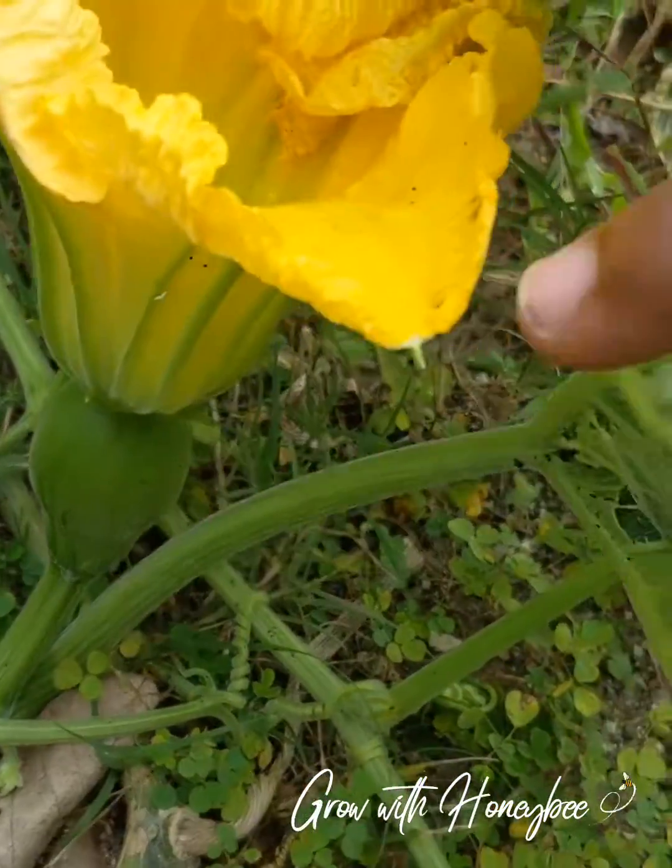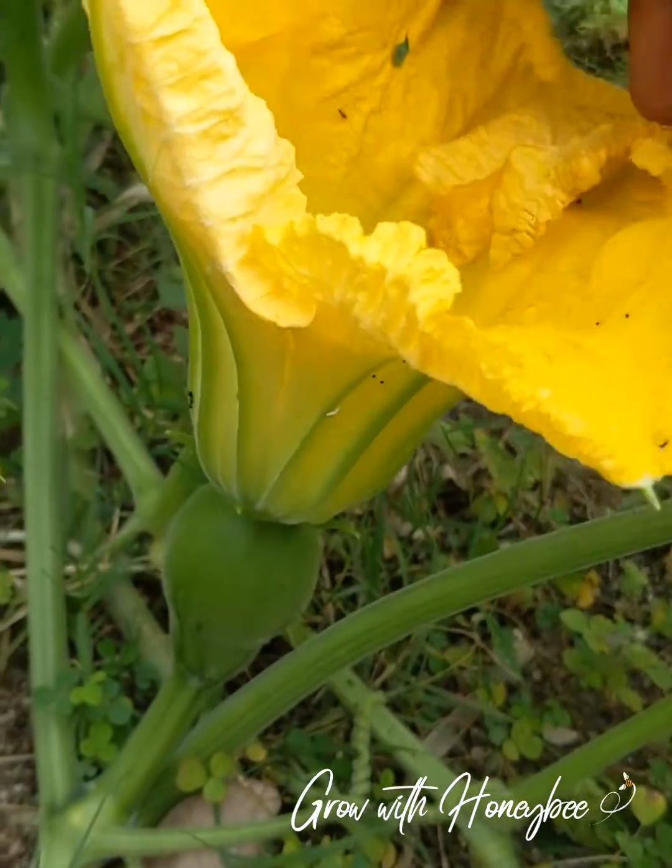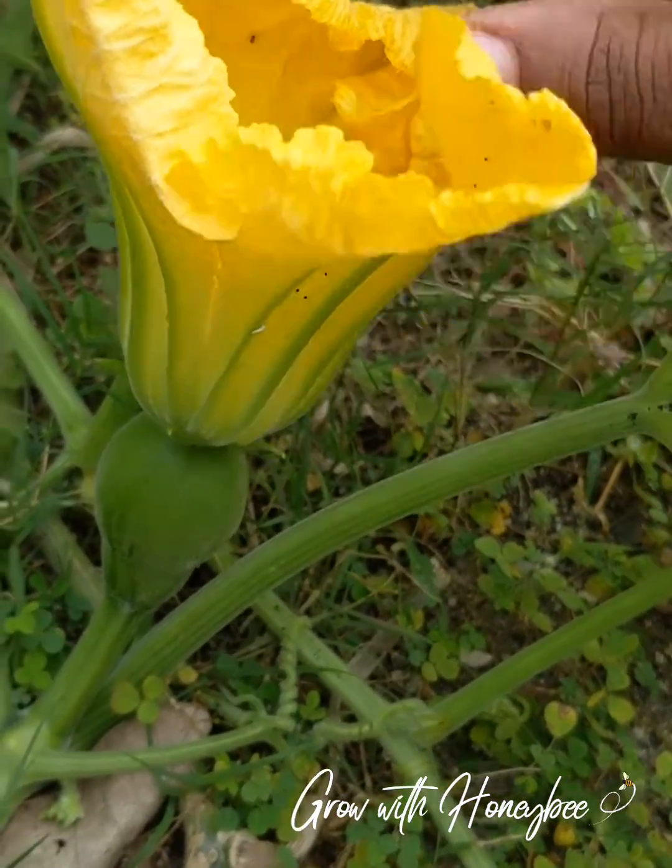It is good to catch it while it's open. Once it starts to fuse shut, then I have lost the window for pollination.